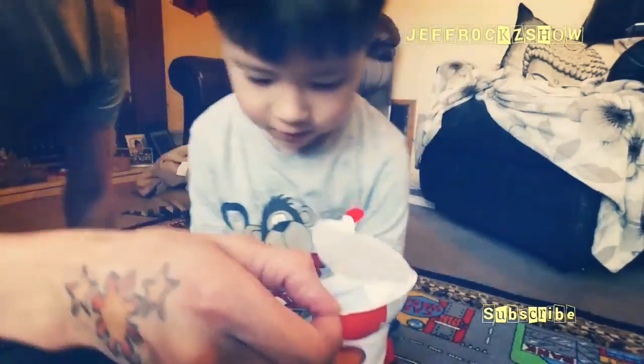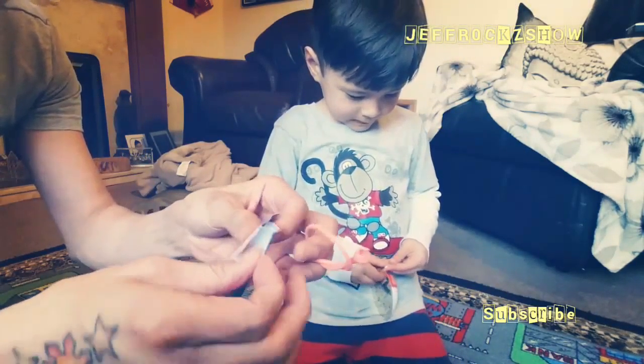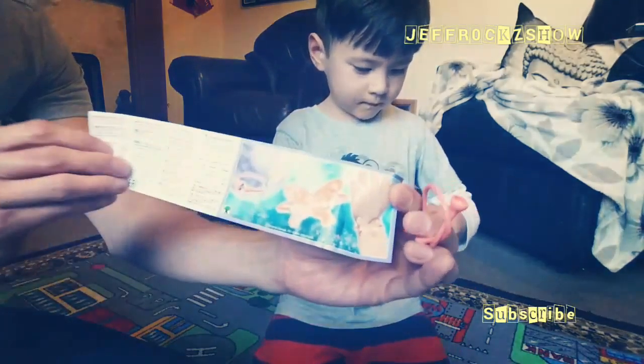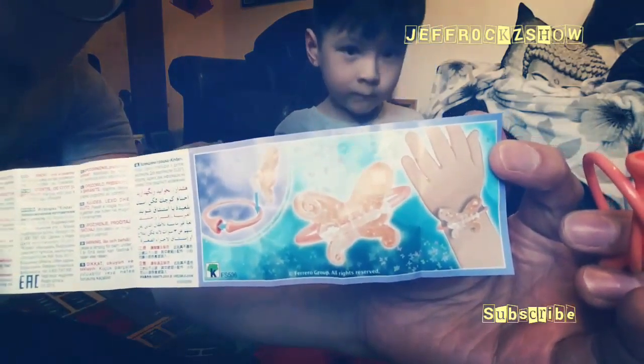Wow. What's this guys? So we'll show you what's this guys. Let's go. Butterfly. There we go. Bracelet. It's a bracelet.